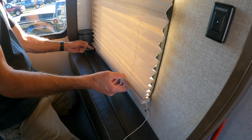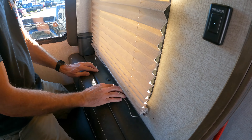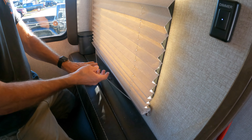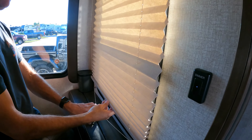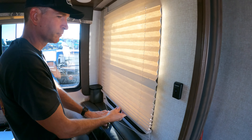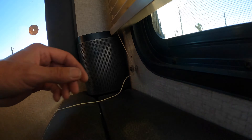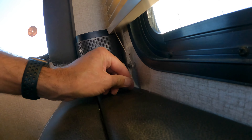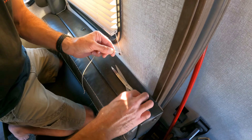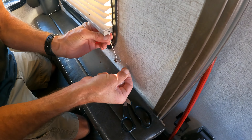Pull and lift, getting it pretty even. That way we can see how the blind is going to work out. If the string's long enough you can hold it and lift to check the operation — it looks pretty good, but will need a little adjustment after we cut these strings. While working on one side, wrap the string around the spindle to keep it in place. Cut the string leaving enough room to tie a knot, pulling it out a little bit first.